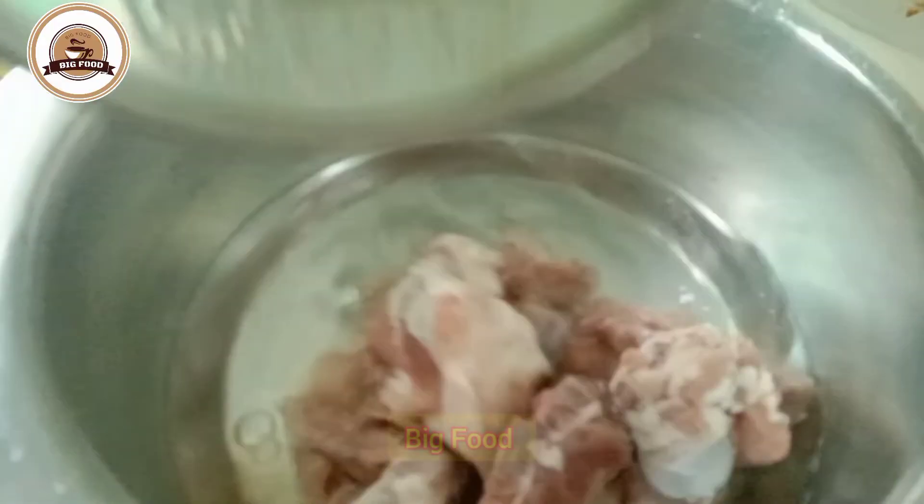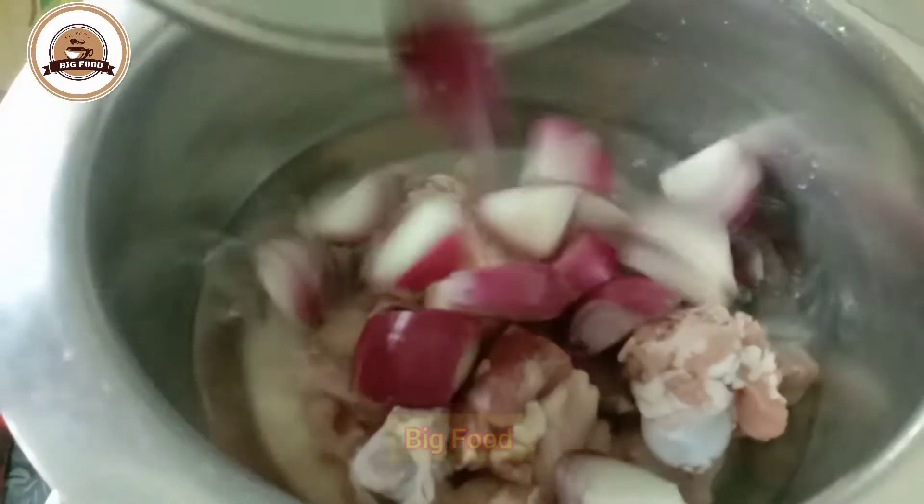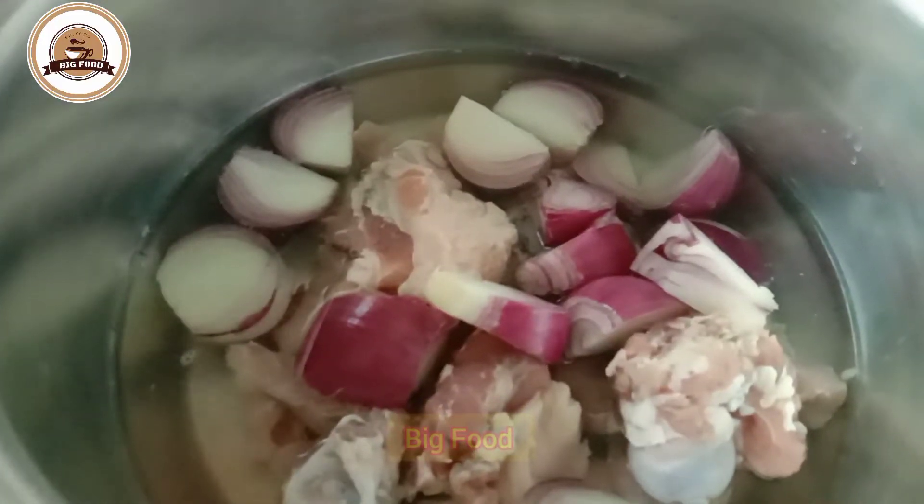I have brought some red puffs. I have brought small pepper. I have 2 tomatoes.